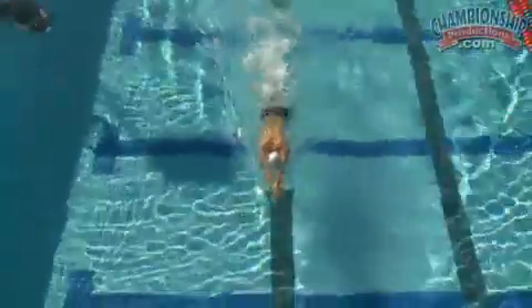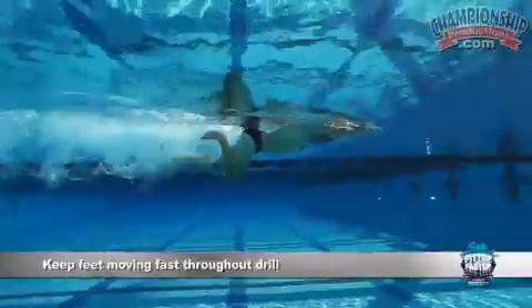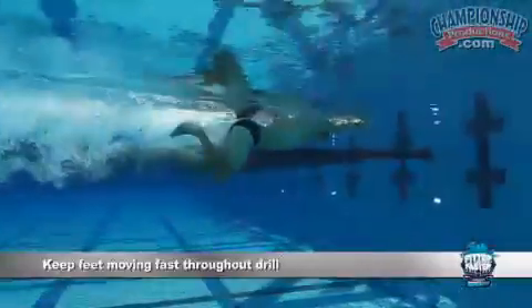By the end of this lap my legs really started burning, and you should feel that burning sensation as you go through this. As you can see, my heels are moving a little bit slower — I'm getting a little bit more tired, and that's by design. Your feet should get a little bit slower by the end just because of the intensity of the drill.